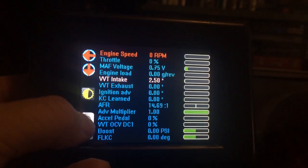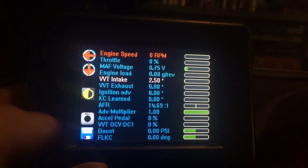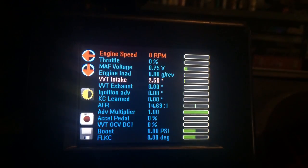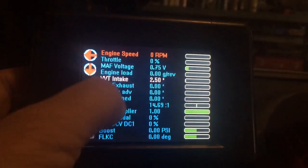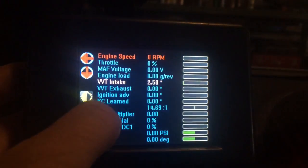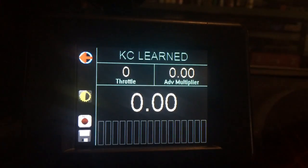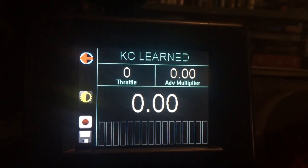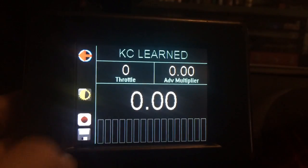Data logging buttons have changed — a little bit more intuitive now. What's very nice is you can now data log in this mode, a mode you've never been able to data log in before. You had to go back to the previous mode, but now you can stay here and data log.